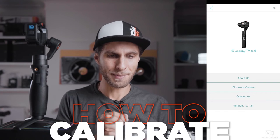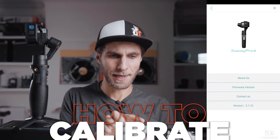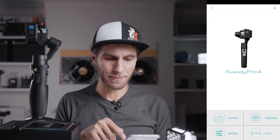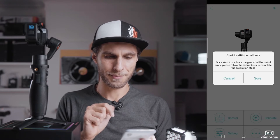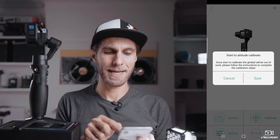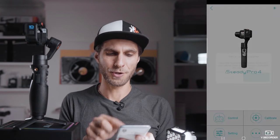Still in the app, go back using the arrow on the top left corner. We're going to calibrate the gimbal. Go to Calibrate — the second option — then tap Attitude Calibrate at the top right and confirm.